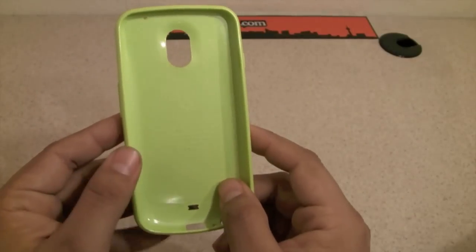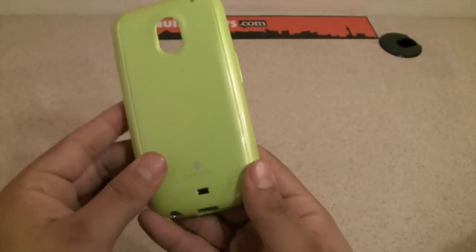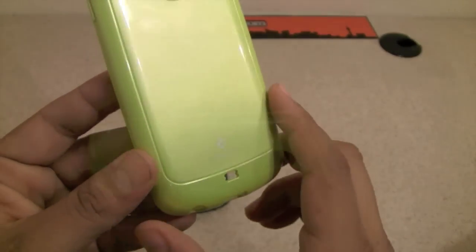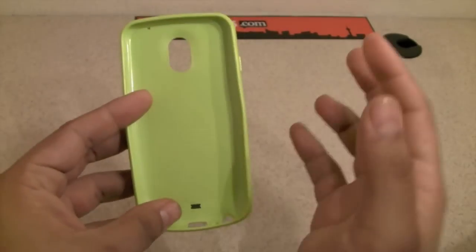Going back into the case, the SGP has inside the SGP logo with the writing on it, and on the back the SGP case logo. This is a full TPU case — very flexible, very nice, and it fits perfectly on the phone.